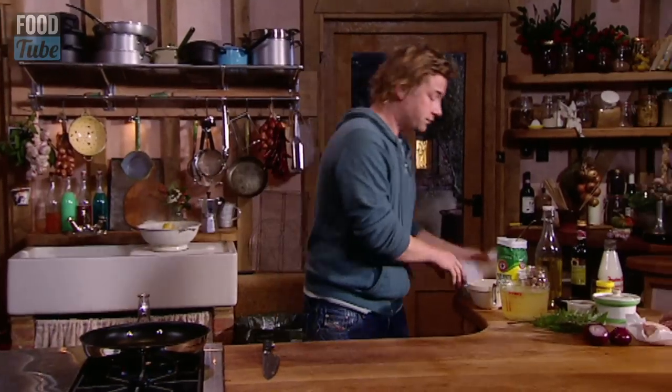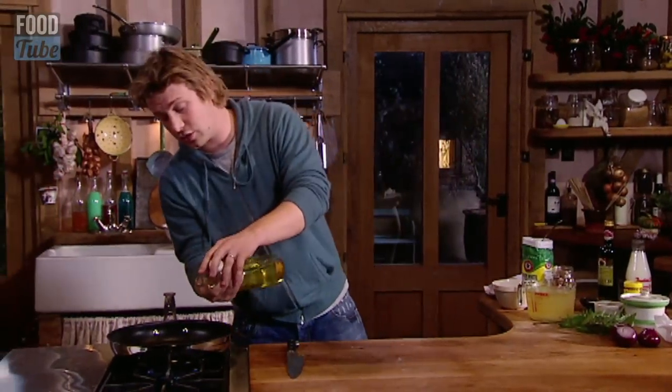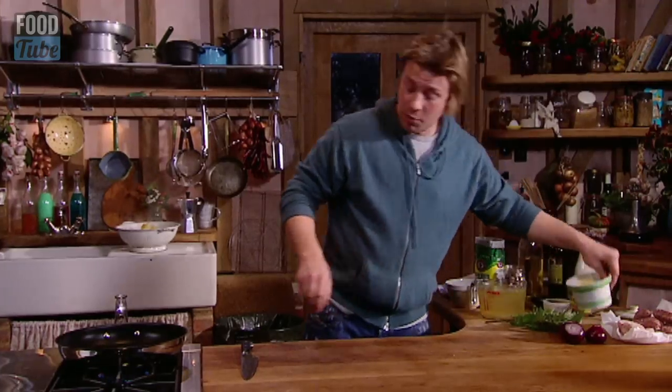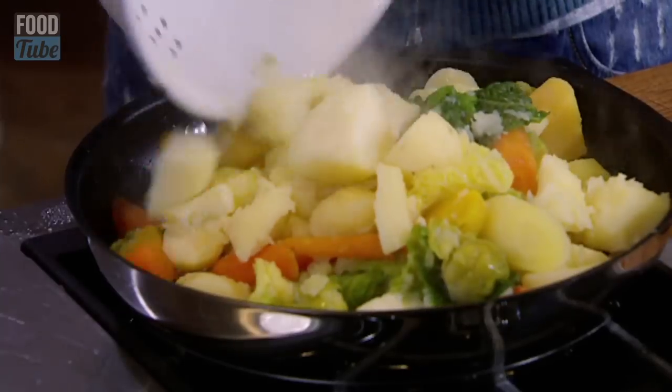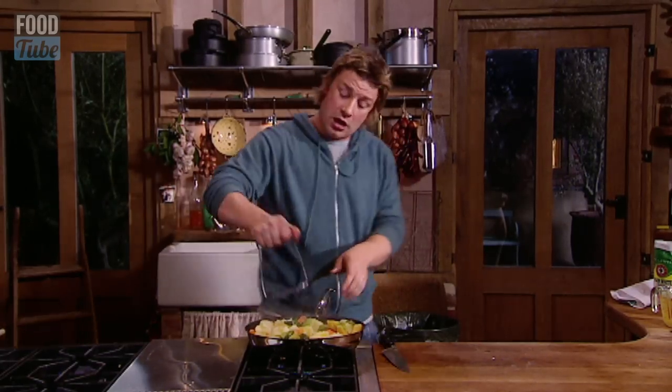In this pan I want some olive oil, just a swig. And then I want a nice knob of butter. And then I've got some chestnuts — these are vac-packed chestnuts. As soon as they start to foam, I go in with my winter veg, straight in there. The best thing for this is to use a potato masher and just sort of put your weight on it — scrunch it all up.